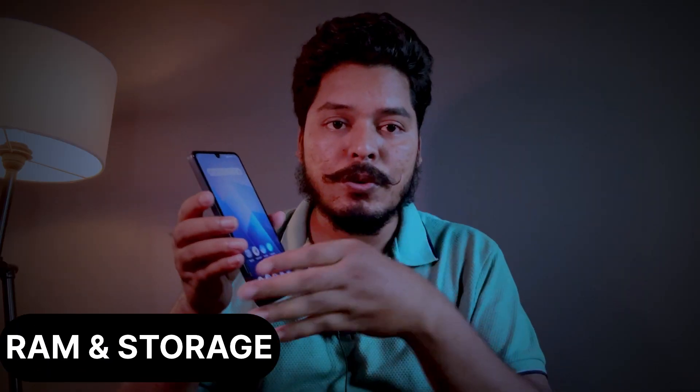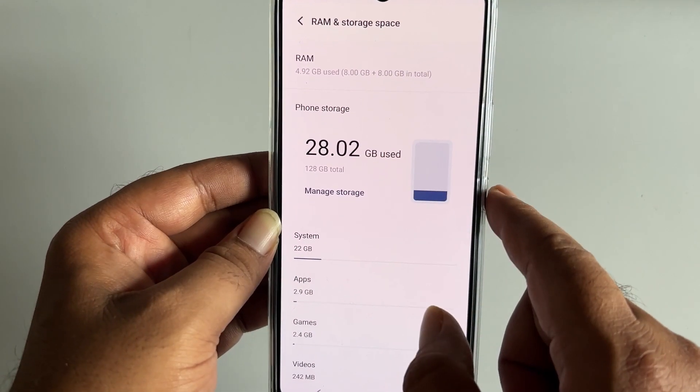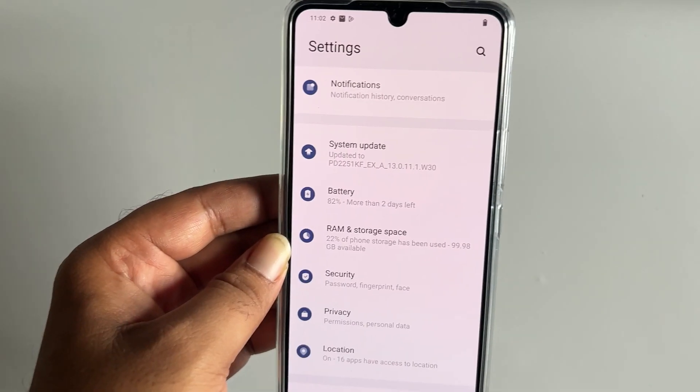For storage, this is the 8GB plus 8GB virtual RAM variant, giving a total of 16GB usable RAM, with the remaining 4GB as extended RAM. Storage is 128GB with SD card support. The overall performance is smooth with not a lot of lags.